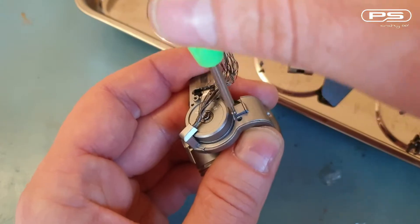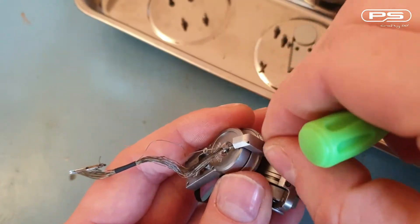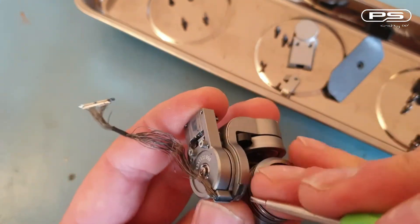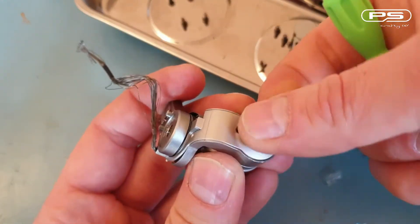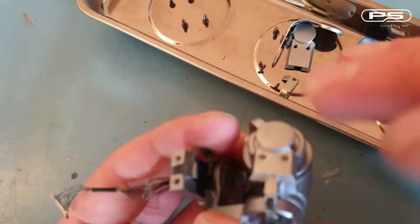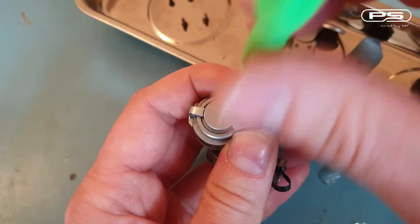The last screw for this cover is well hidden under this arm, but before I remove it I need to remove this little shell first. There we go, it's coming off now. Turn it around and that leaves me with the last two pieces to remove, with two Philips head screws in each.